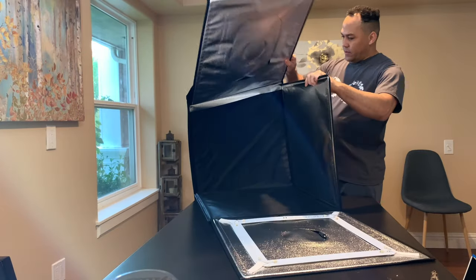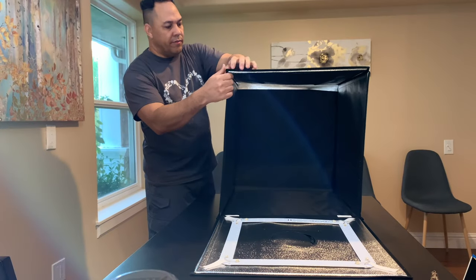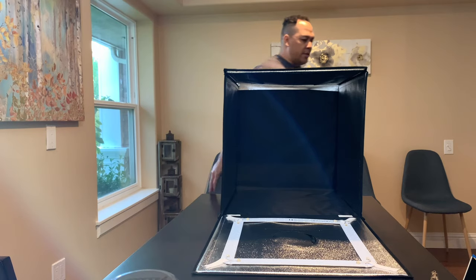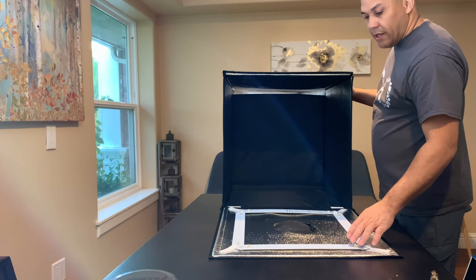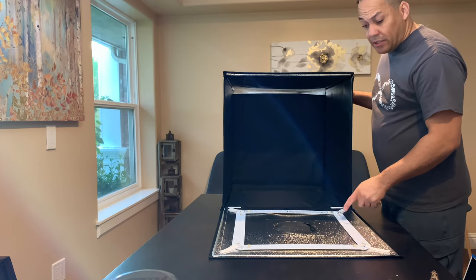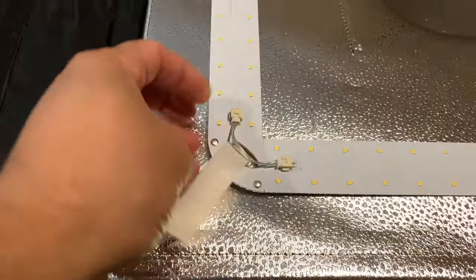These are the sides, so the velcro is holding the sides together — pretty cool, it just comes together and holds on each side. Now I want to show you guys this right here: these are the LED lights. It's got four strips of lights — one, two, three, four — and each of these strips has two lights on each side, so it's pretty bright. Right here is how you remove the lights.